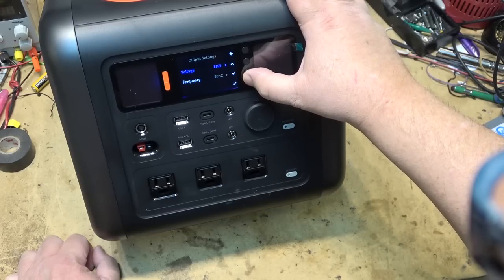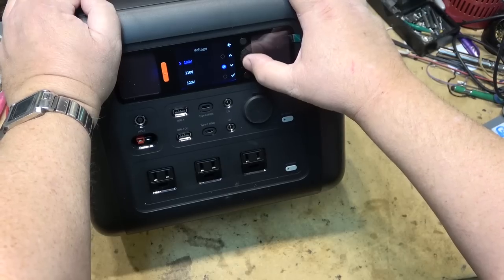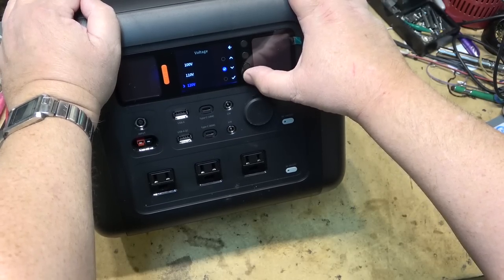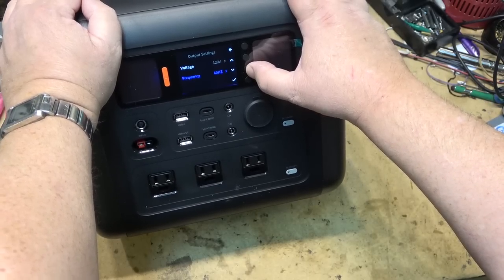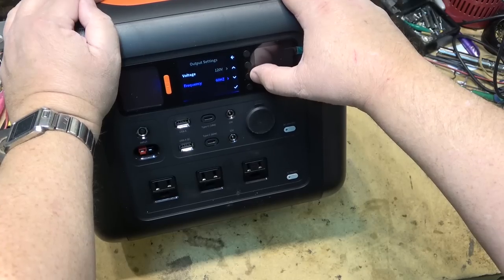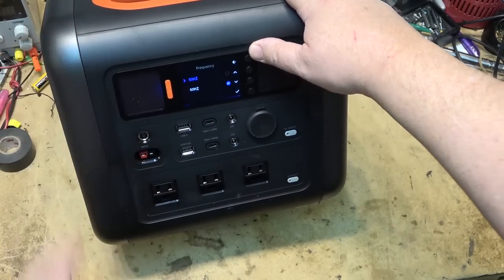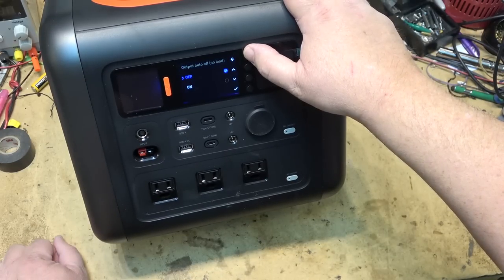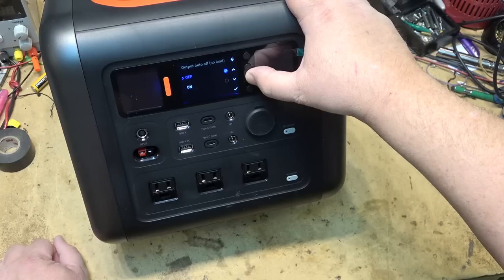There's also an auto-off feature: under no load, it'll shut the output off if there's no load — you can toggle that on or off. The battery is already at 12%, so let's let it charge for a bit and then we'll do the teardown. It's been charging for a while, drawing 721 watts. I wonder if it works like the other one as a UPS — let's find out. It doesn't look like it will let me turn on the AC power while it's charging, though I can turn on the DC power.